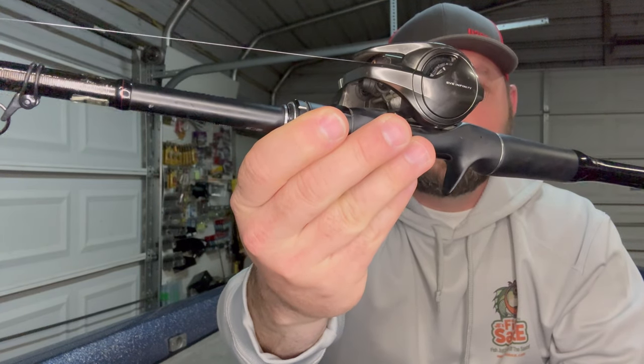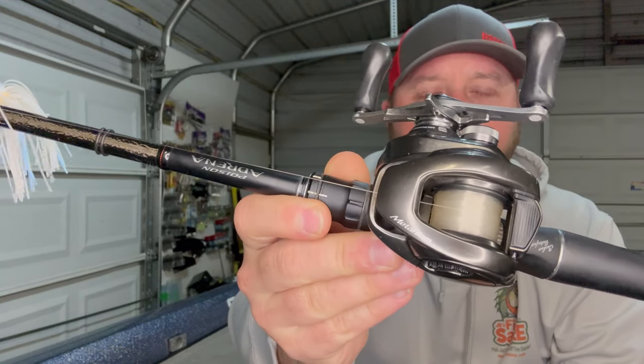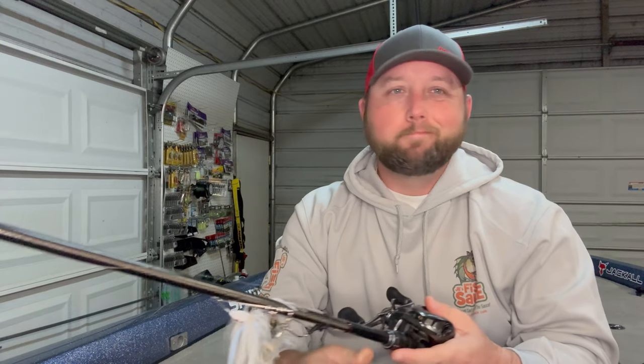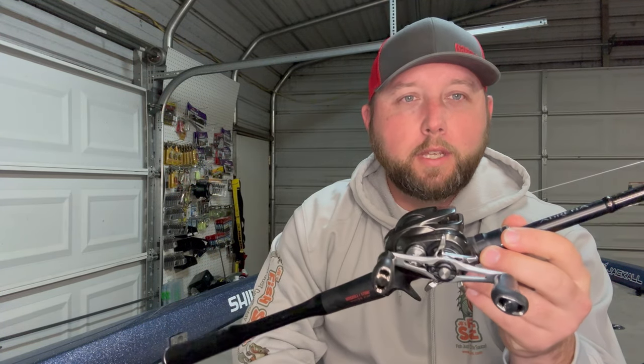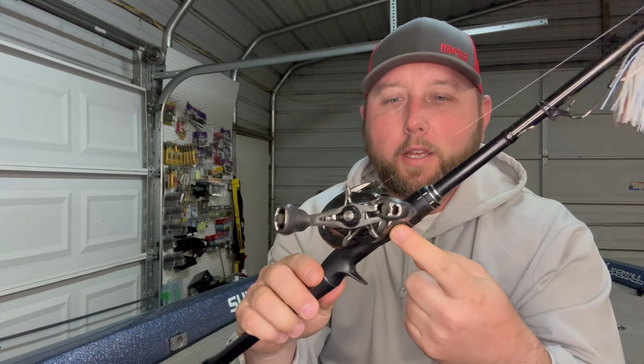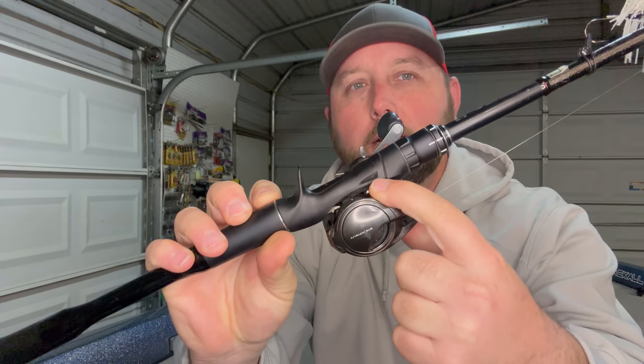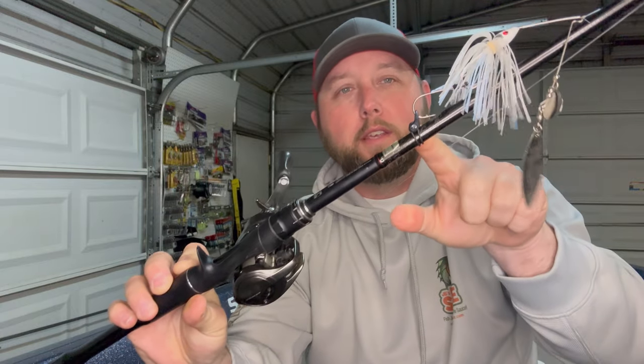Again, SVS Infinity braking system — I have this filled with 12-pound Sunline FC Sniper. One of the major downfalls with these rods is the warranty, but take care of your stuff and they'll last you forever. These little things on the reel seat — people claim they're hook keepers, I don't know if that's true. I have Fuji-style hook keepers added up here; that's one of my only gripes about the Poison Adrena series — they don't have hook keepers. We're looking at the Shimano Zodius the same way, but they did put a hook keeper on those, so maybe eventually we'll see it on these.